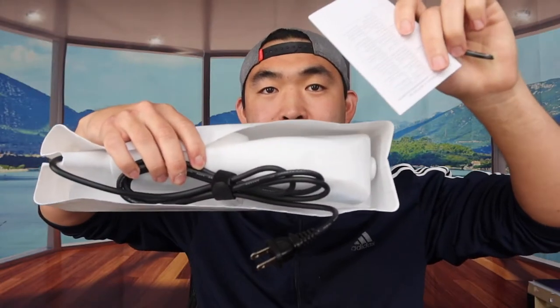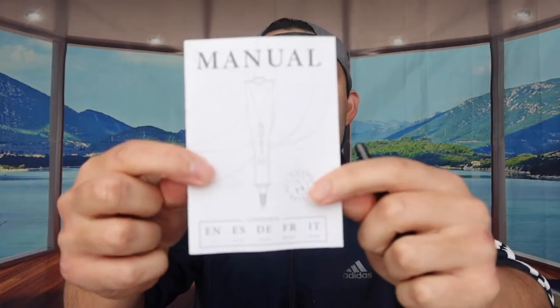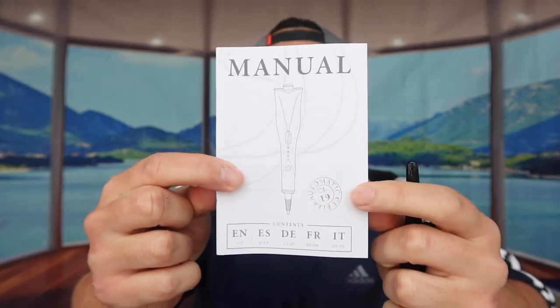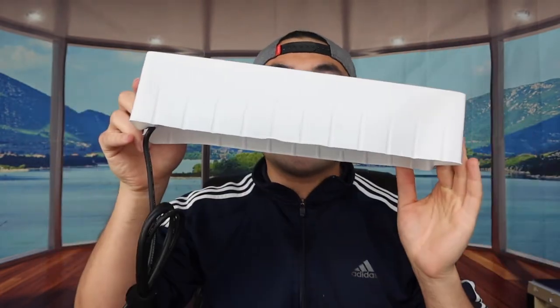Let's open it up to show you what it looks like inside. When we open it up, you can see what's inside. First thing you see is a user manual to teach you how to use the product and all its different functionalities. Next, they provide some clips, and last is a cable that's attached to the product.